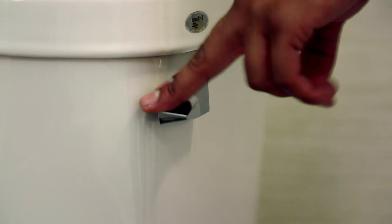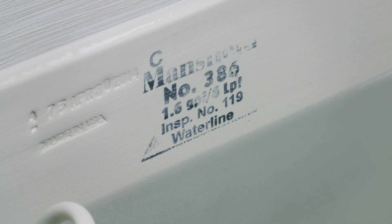The Flushing Toilet. How does a gentle push of a handle create a powerful torrent and refill the tank without overflowing?